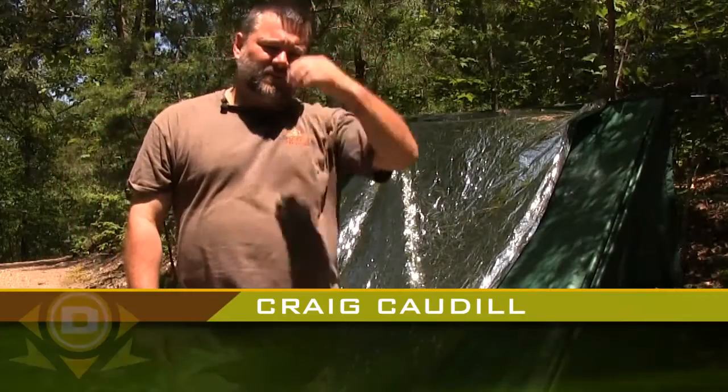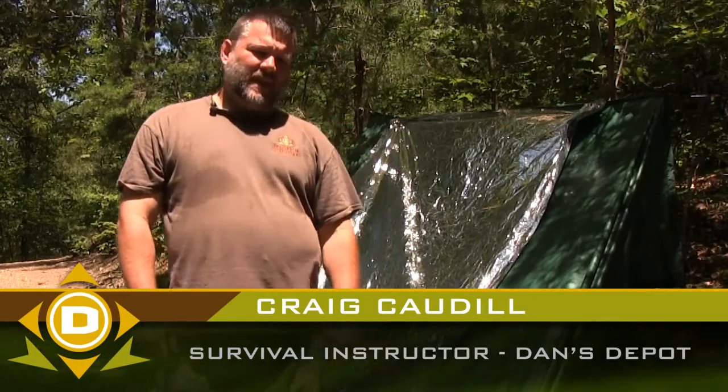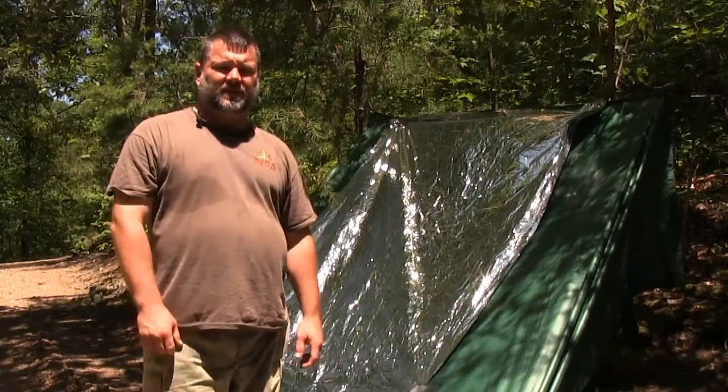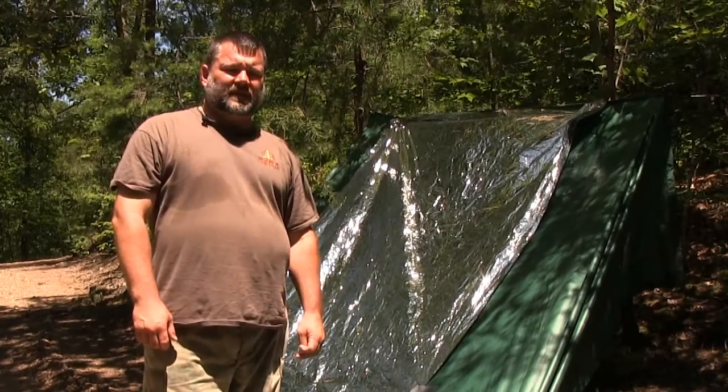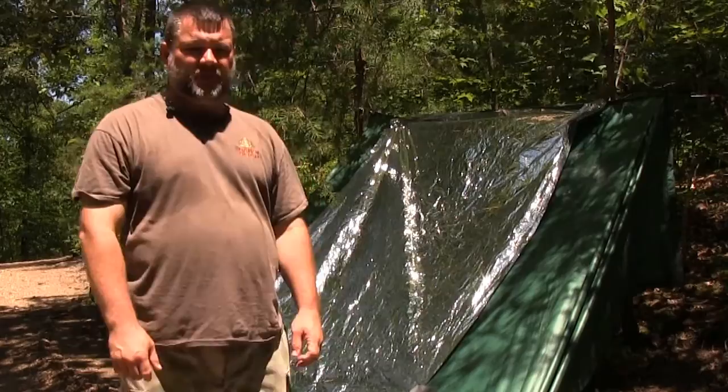The director of Nature Reliance School and survival instructor at Dan's Depot. We have in the Dan's Depot kits an emergency space blanket, and I'm going to show you a consideration for it that is just as useful in the summertime as it is in the wintertime. Glad you're with us.